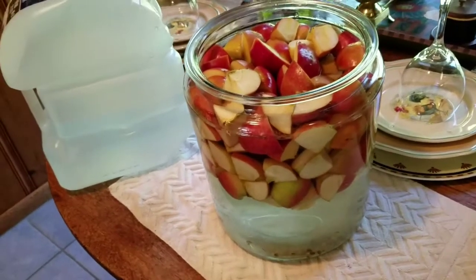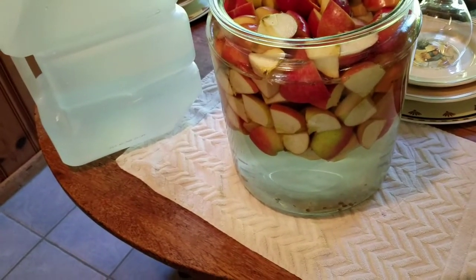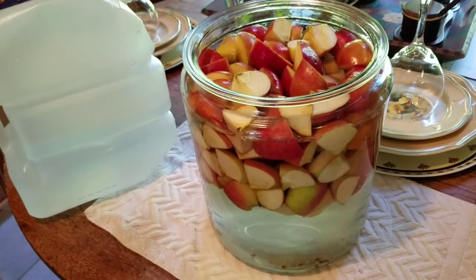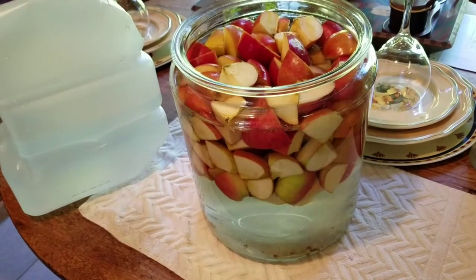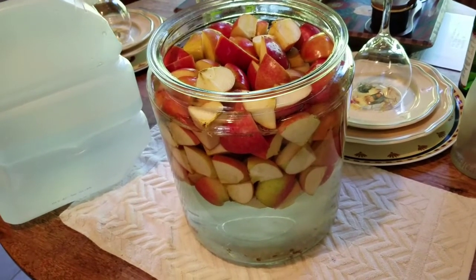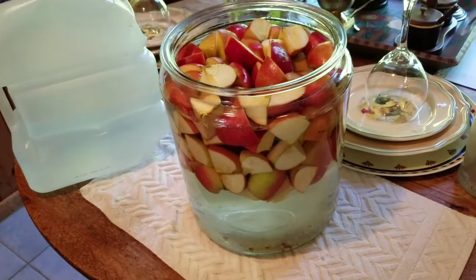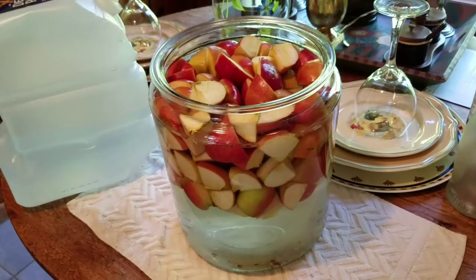You just add the sugar, the apples, and the water, and you stir it for about a minute. The first time you stir it, make sure all the sugar is dissolved. Then you're going to stir it every day for about a minute for about 30 days. After about 30 days your wine will be ready, but if you want it to go longer — I'm going to let this batch go longer because I want it to sparkle more and I want to raise the alcohol content.